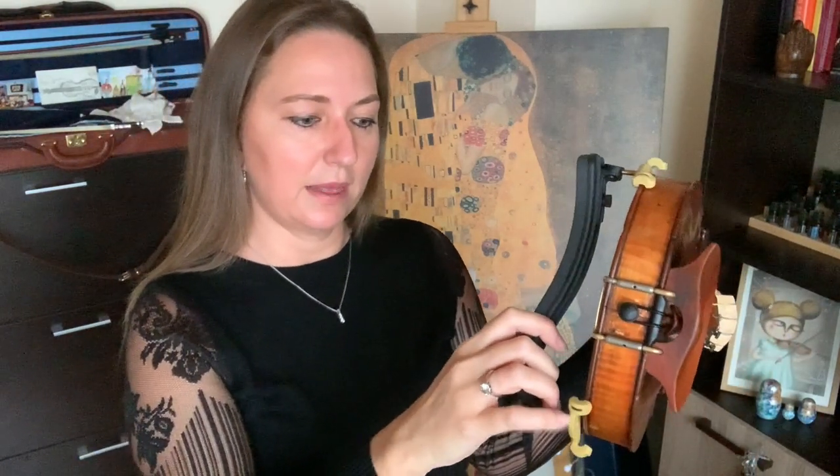You slide it on one side here, and then you take the other side and you go ahead and slide that on as well. You want to get one side secured, and then you're able to put on the other side just like so.